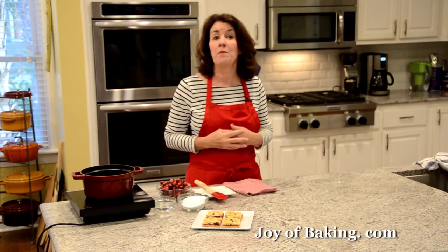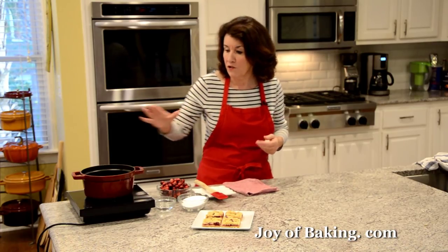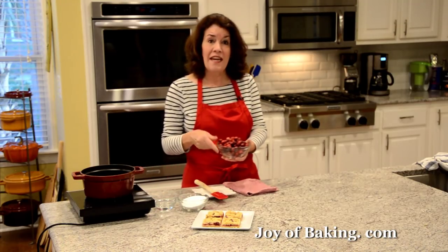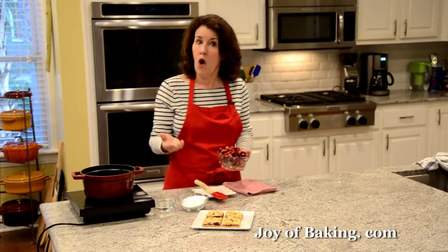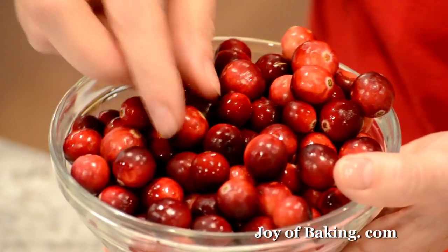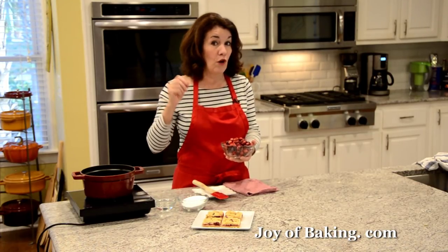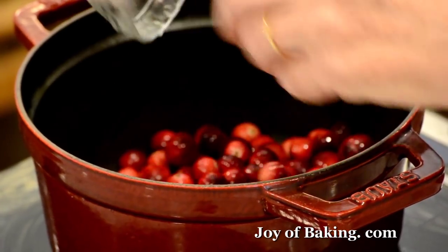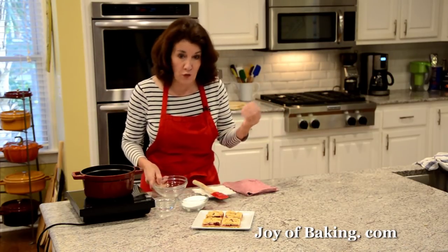We're going to start by making our cranberry filling, which is really like a really thick cranberry sauce. You will need a saucepan and then eight ounces, which is two and a quarter cups or 225 grams of fresh cranberries. Always wash your cranberries and pick through them — you don't want any soft ones. Fresh cranberries are quite hard; if you drop one it will bounce. If you don't have fresh, you could use frozen cranberries as well.